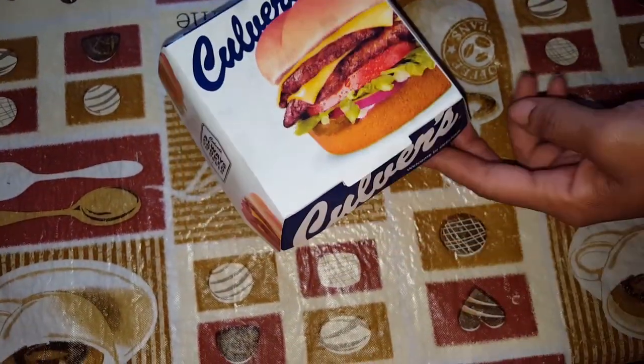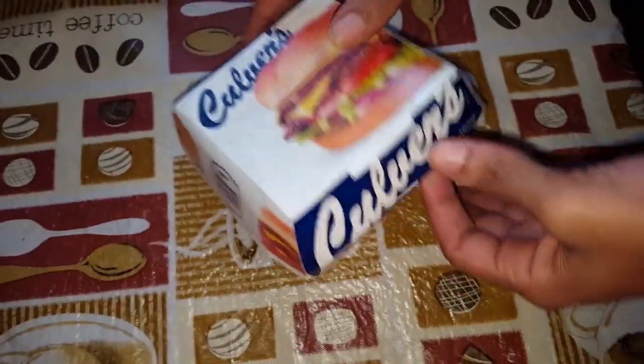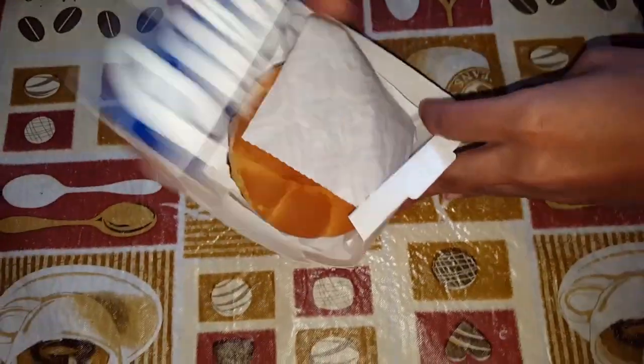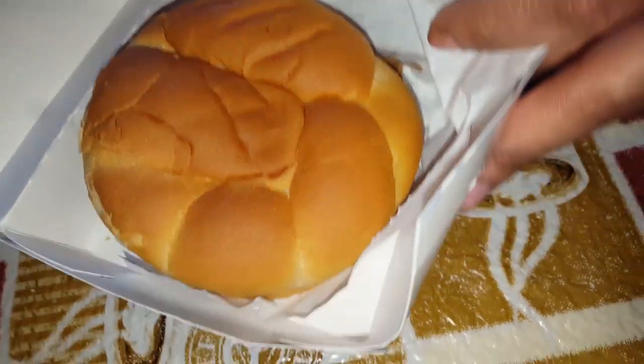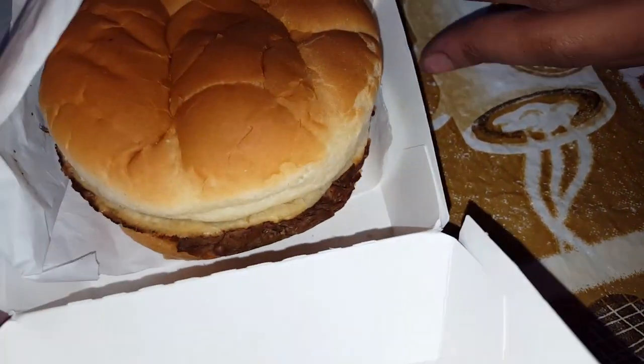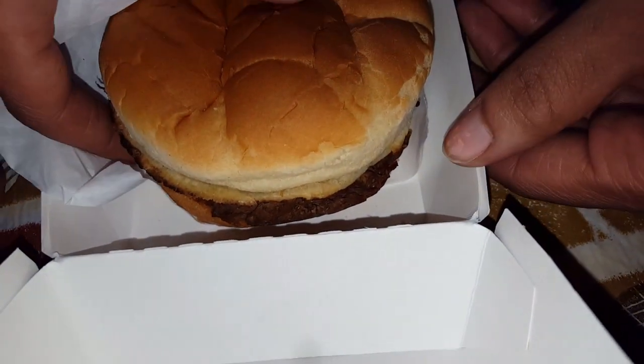Hey y'all, what's going on? We in here doing the Culver's Pot Roast Sandwich. We're just gonna show you how it looks and how it first comes. I know a lot of people don't really know about Culver's like that, but we got one that's not too far from us.